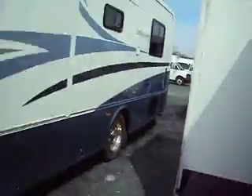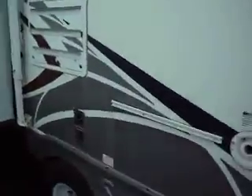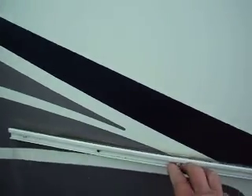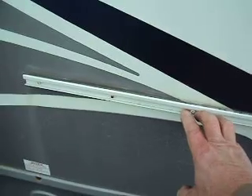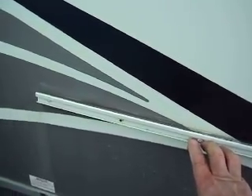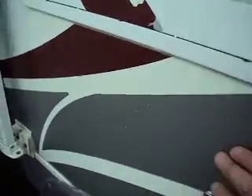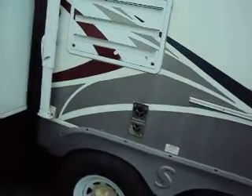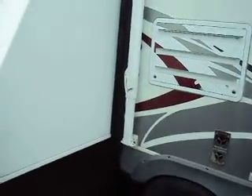Outside, there is a spot for a cook stove that would slide in, but it does not come with it — you can buy them at RV stores. There's also a little crazing of the decal just in this section here. I like to see that they've cooked outside — I always cooked outside in mine because I don't like the odors.